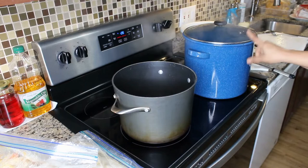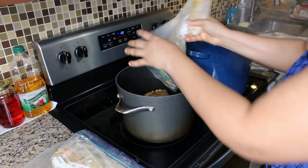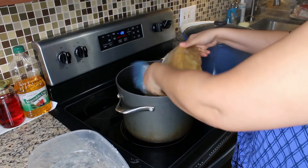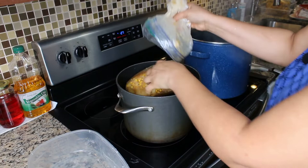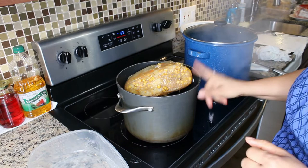While our meat is cooking, we're going to go ahead and add this frozen leftover beef soup to another pot. This soup has langa, carrots, yams — like true African yams — corn, celery, cilantro, onions, and garlic.